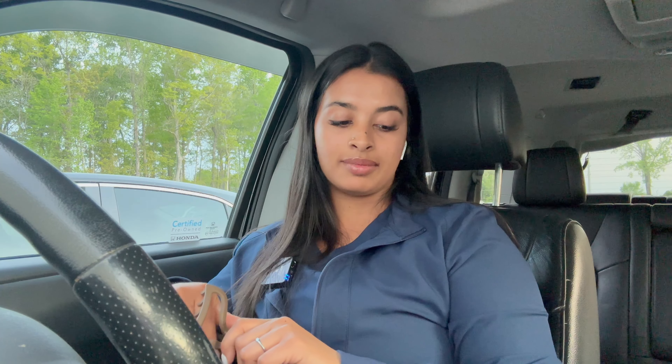What is up y'all? Happy freaking Monday. We are getting ready to go inside the gym here to hit some legs.